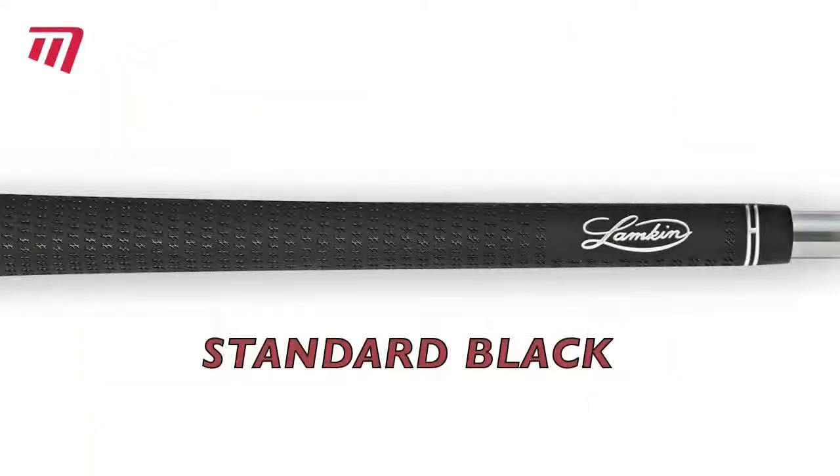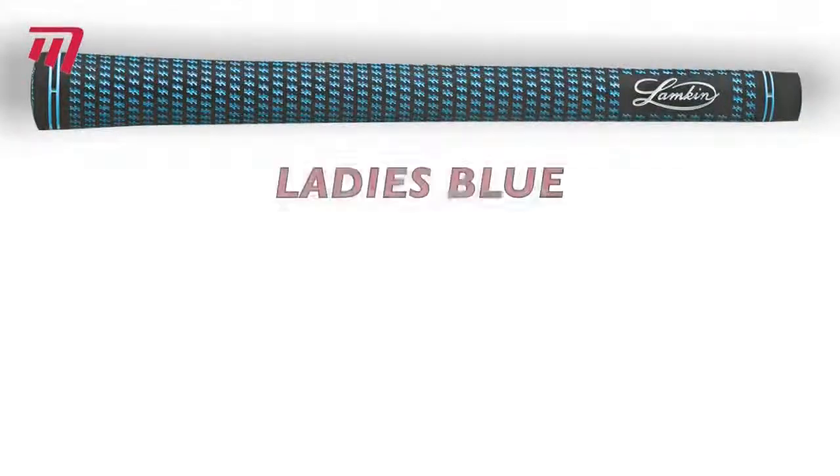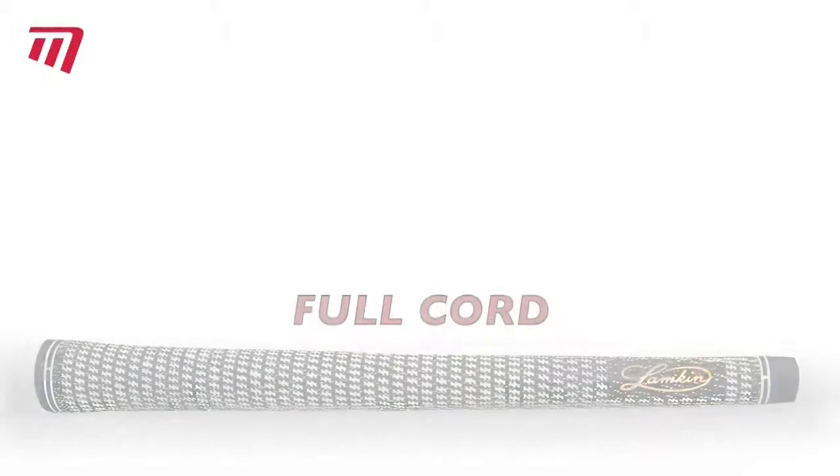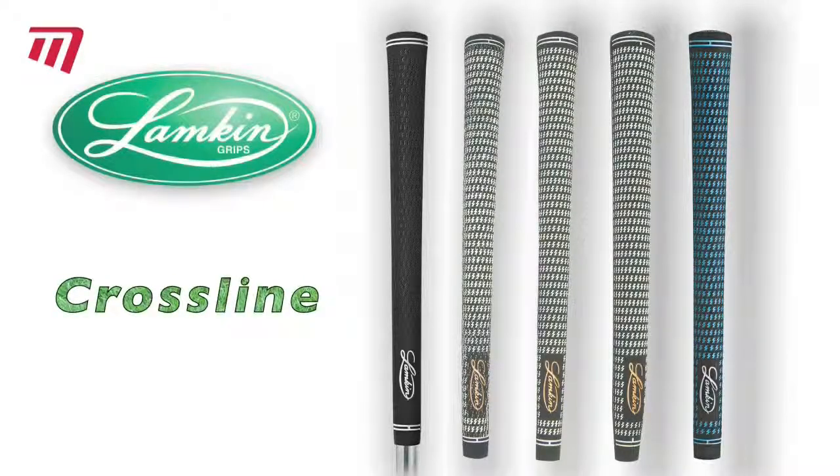There's a whole Crossline range available, including full cord, a ladies version, and Jens putter grips. Lamkin Crossline grips — you'll be lining up your shots like a champion.